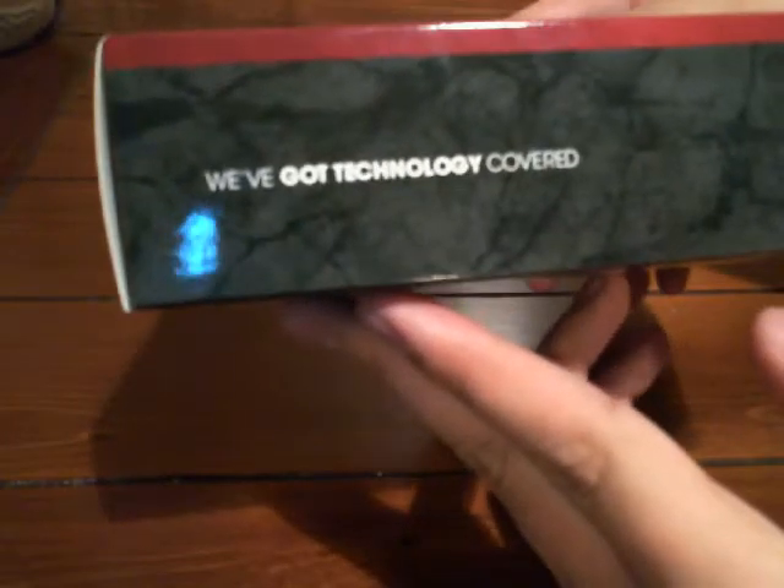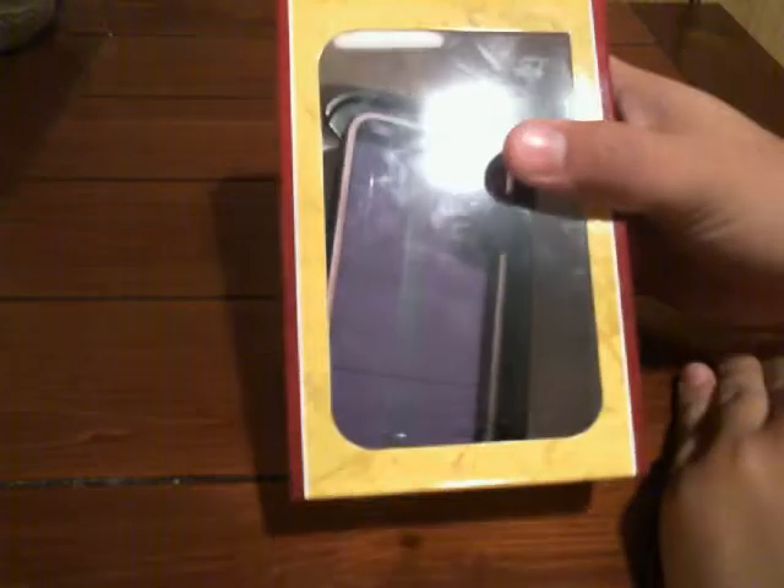This side says 'We've got technology covered.' There's the top, the bottom. Alright, I'll show you what's inside.